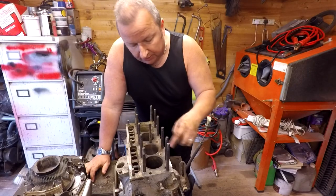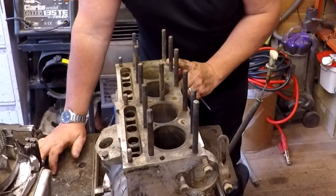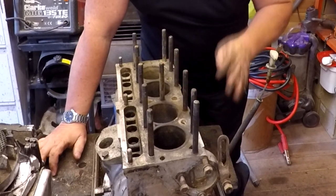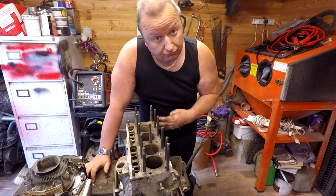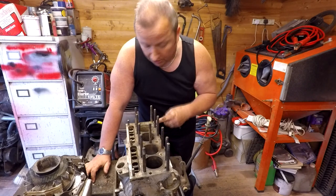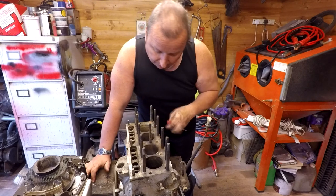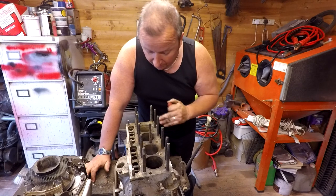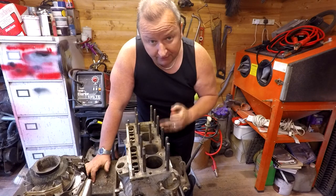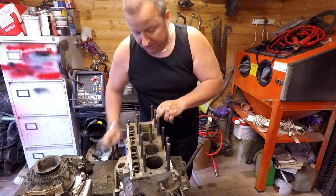Now in the bare block we've got some waterways here, and I'm under the impression that one of the common things for these is to have the rear of the engine — because that's the furthest away from the pump — the rear waterways can tend to block up, which can cause overheating on the rear pot. I had a little look and poke through the waterways and that's been confirmed — the congestion is in the rear of this block. Let me show you.